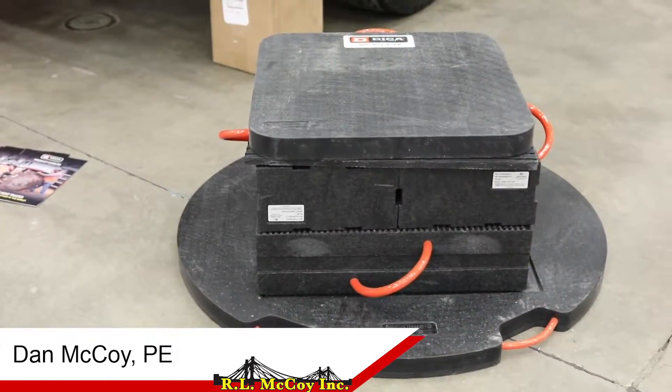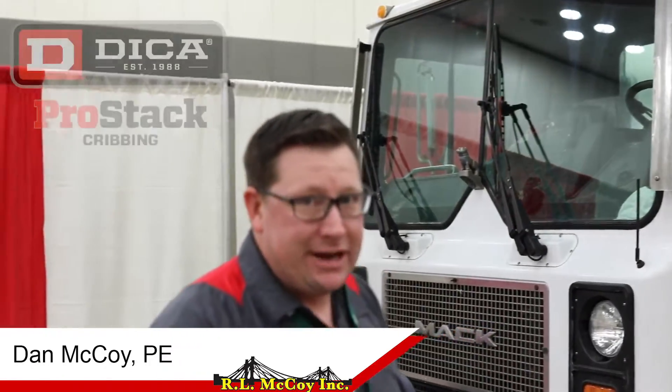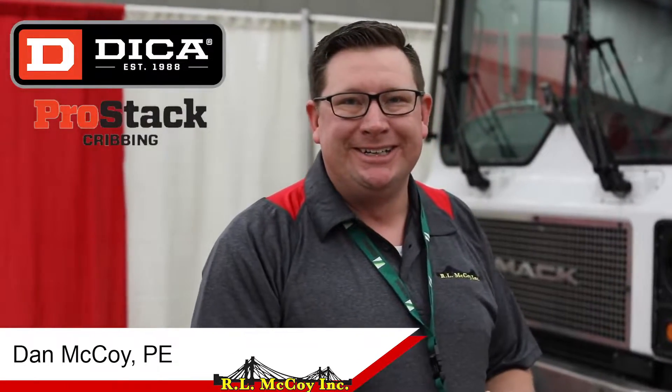Great system. I'm real happy with what we've got so far, and I think you guys will be seeing these on most of our pump trucks. Thanks.